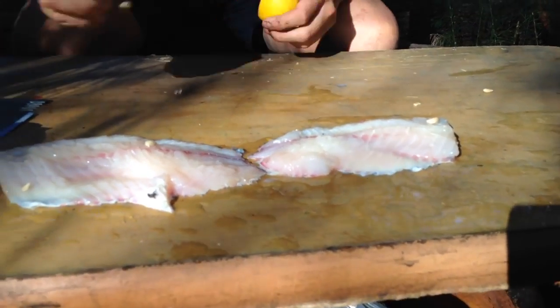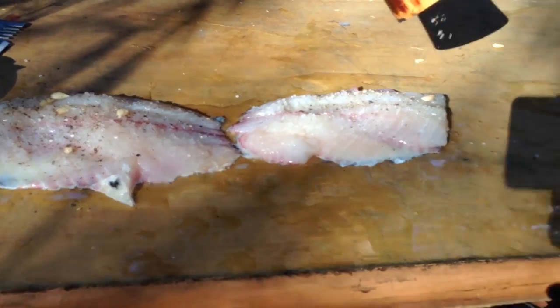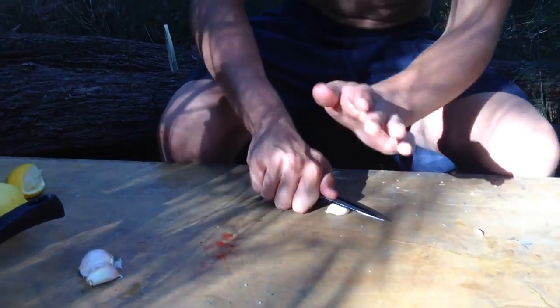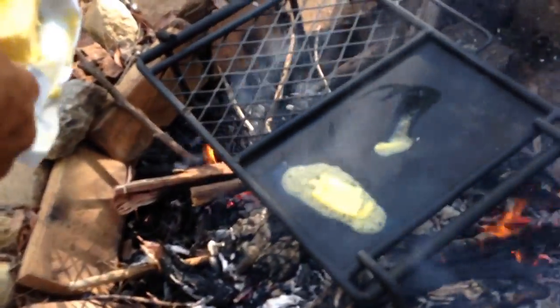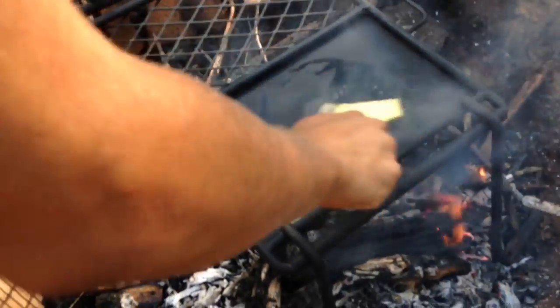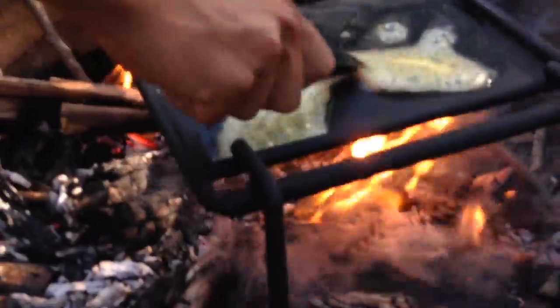So we're just smothering this tilapia with two lemons. I can't do this — straight over the hole. Oh no, break the sink down. Why do people put holes in pants? Why?